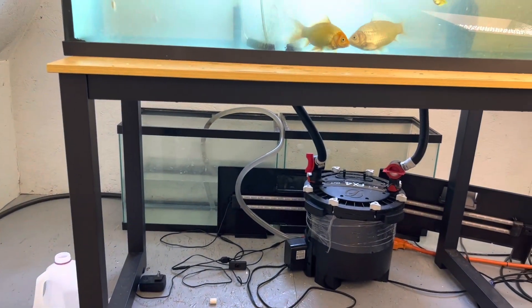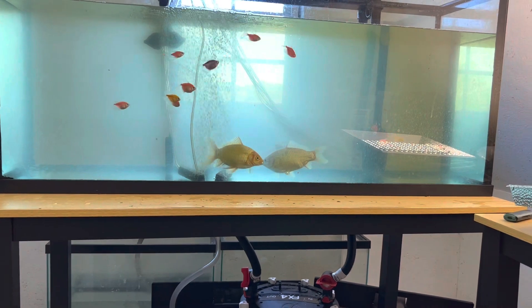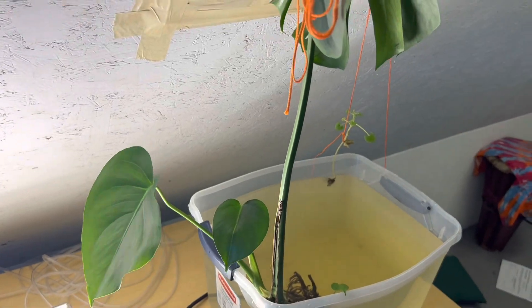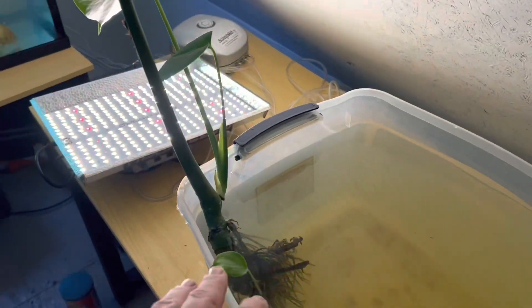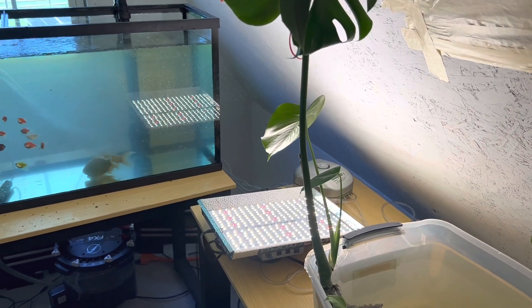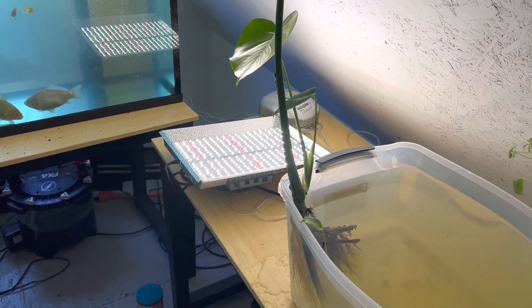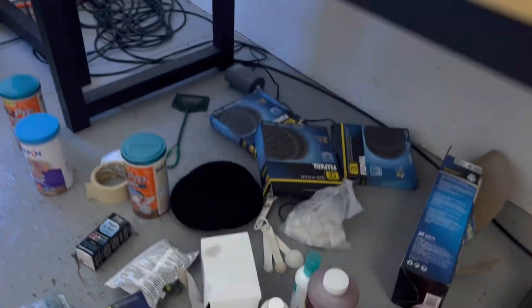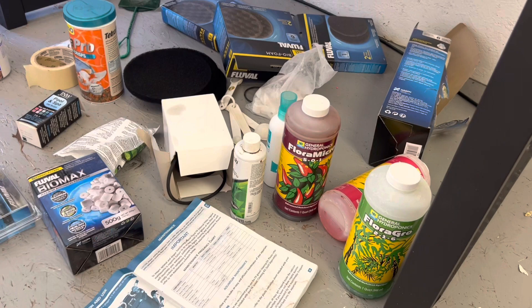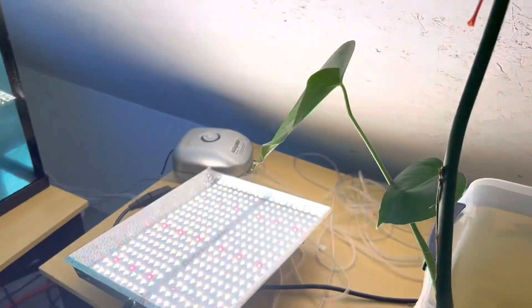I just wanted to touch base with you guys and let you know this is the process I'm doing: a weekly water change out. I did one last week and this is my second one — I have two more weeks of just doing this. I've had this Monstera for over a year now, going on two years, and he's been hydroponic the entire time since I got him out of a pot from Lowe's. He was in soil and I just shook the soil off, rinsed off his roots, and stuck him in a tote. I was using hydroponics fertilizer for the first couple of months, until just about a month ago.